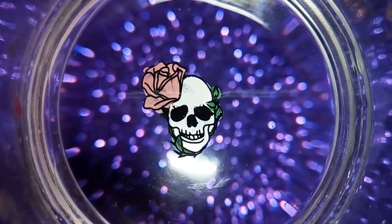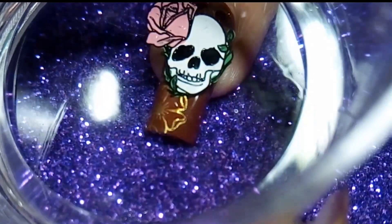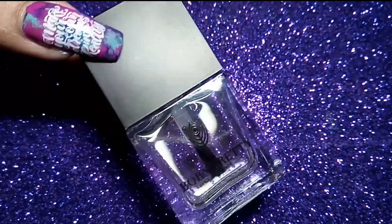Let it dry and then directly apply it on your nails. Now apply Bond Beauty Store's no-smash top coat to seal the design.